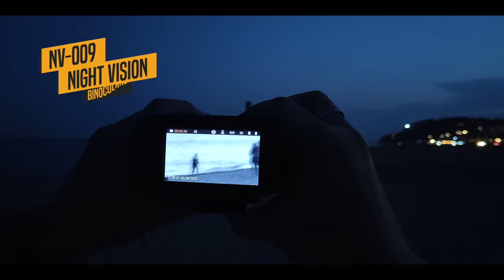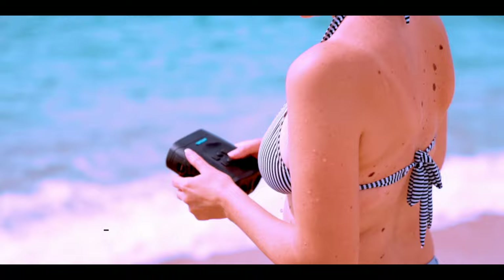Night vision binoculars used to be super expensive, and only professionals like the military or law enforcement could afford them. But prices have come down in recent years, and now night vision gadgets are available to the average consumer.